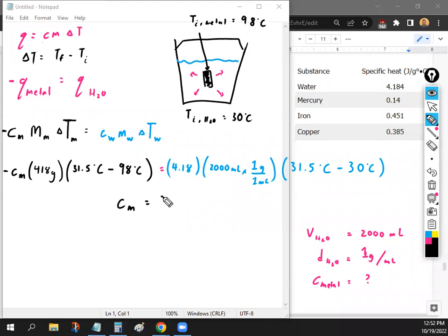The specific heat of the metal you should have gotten is about 0.45. You always put a negative sign in front of the heat of the metal because it's losing heat. If you don't put the negative sign, you'll get a negative answer, and you can't have a negative specific heat. If you get a negative answer, just make it positive.